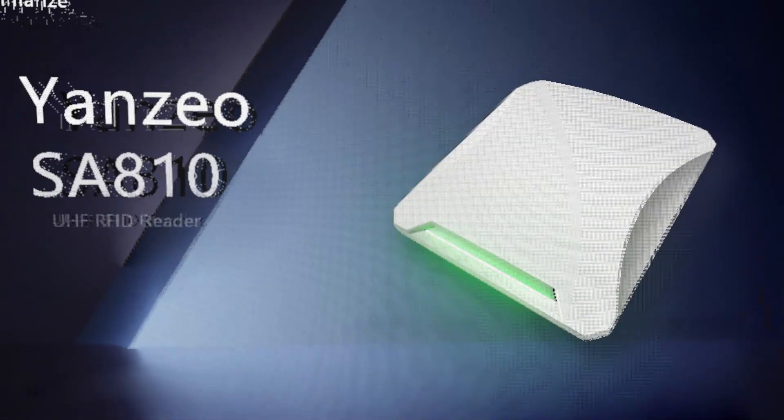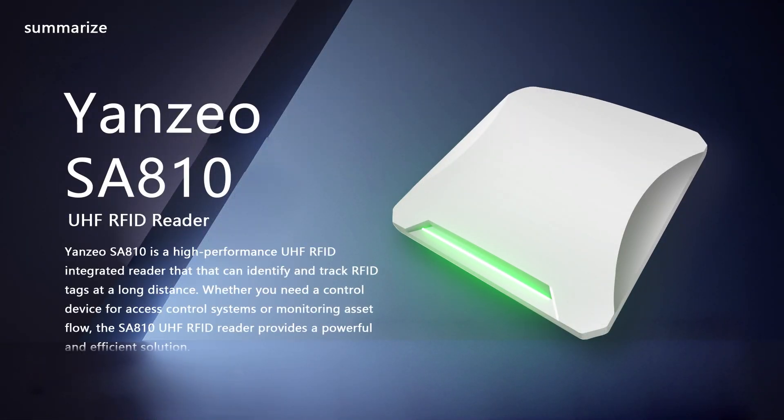Yanzio SA810 is a high-performance UHF RFID integrated reader that can identify and track RFID tags at a long distance. Whether you need a control device for access control systems or monitoring asset flow, the SA810 UHF RFID reader provides a powerful and efficient solution.